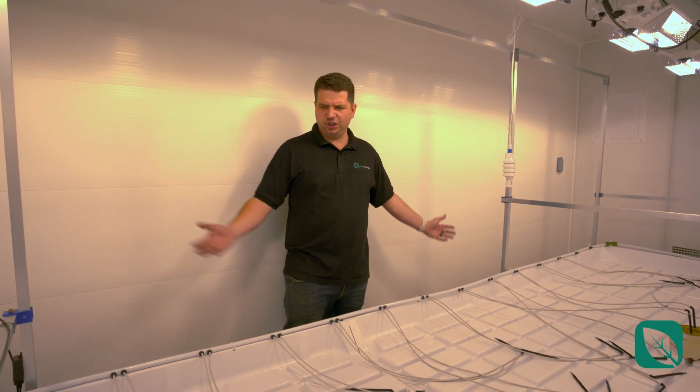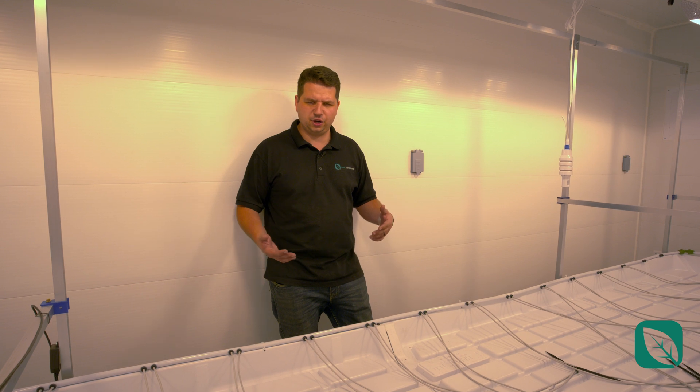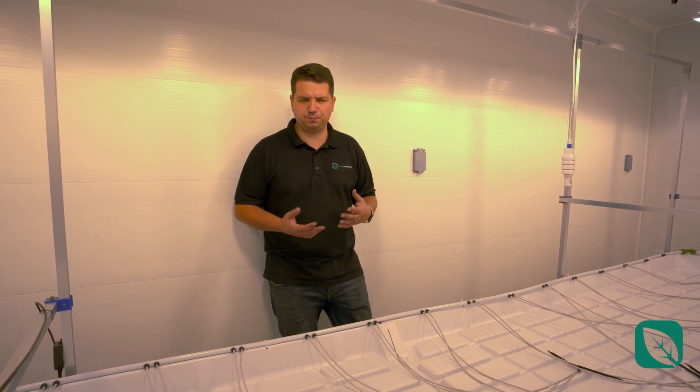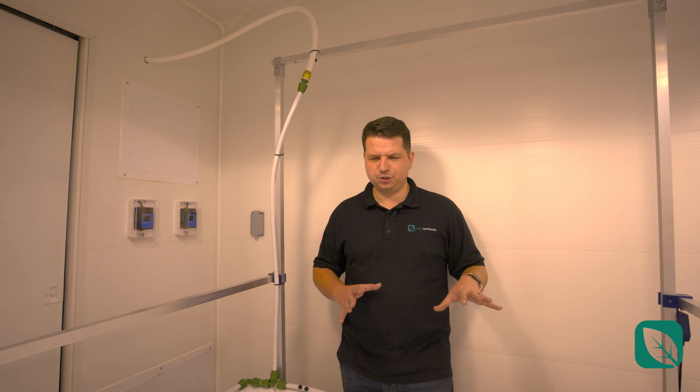All of this is coupled with a recirculating system that does drip irrigation. You can do run-to-waste, or you could also use any combination of your preferred irrigation methodology. That covers the irrigation system and the environmental control system.